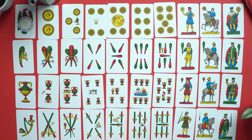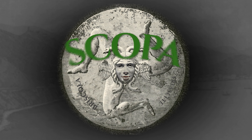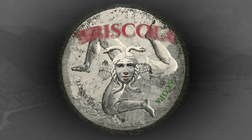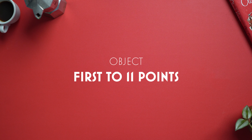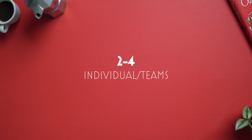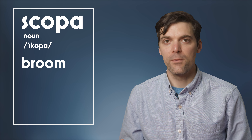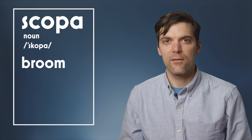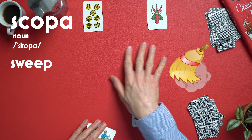Scopa is an Italian card game using a 40-card Italian deck. It's one part of the great Italian card game trilogy: Scopa, Briscola, and Tresette. This is a game where you try to score as many points per round and be the first player to reach 11. It can be played with two to four people individually or as teams. The word Scopa is an Italian word for broom, or more on point, sweep. Sweeping will come into play later as it's one of the ways to score extra points.